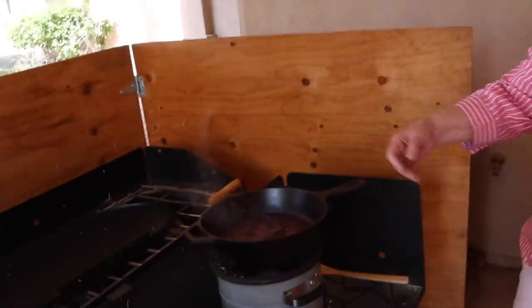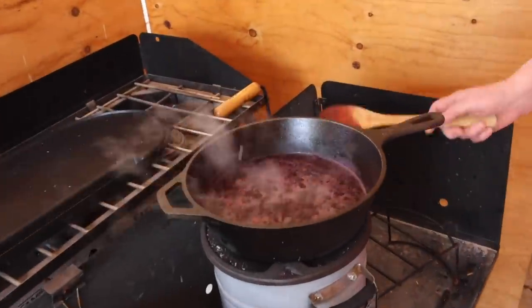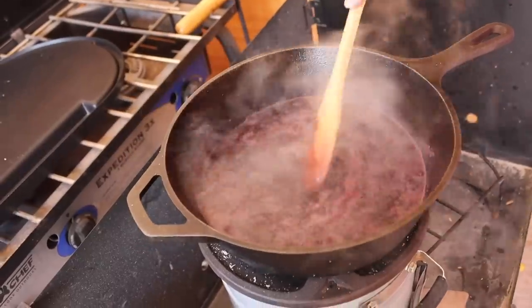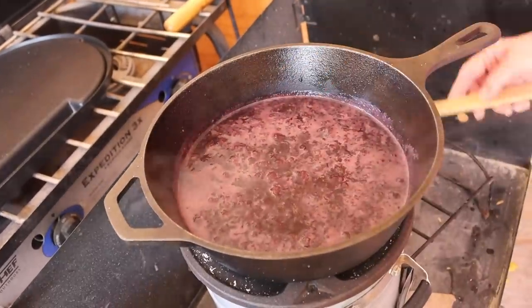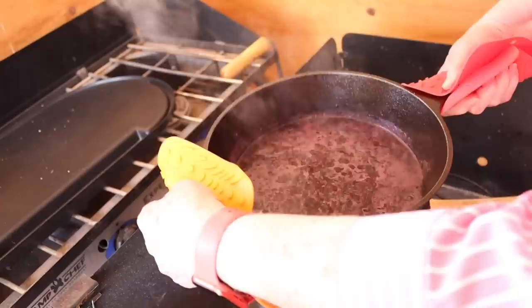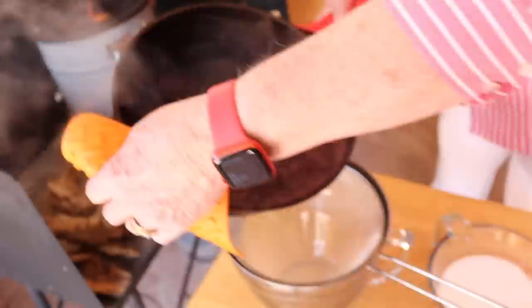Our raspberry syrup has really been going to town — it's been boiling for about 20 minutes. We are ready now for the next step, which is to pour it through the strainer and strain all the raspberries out.